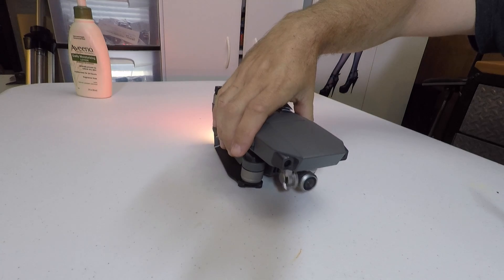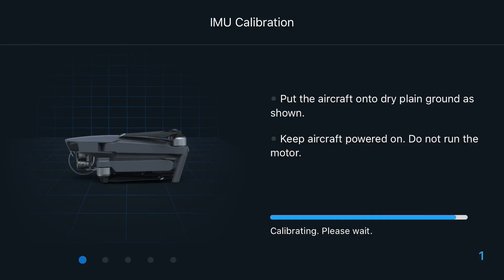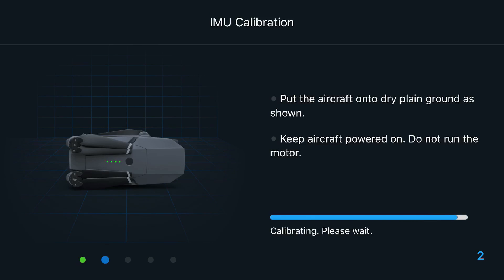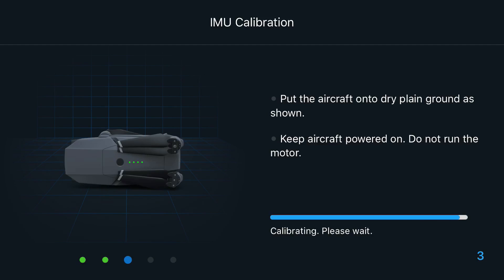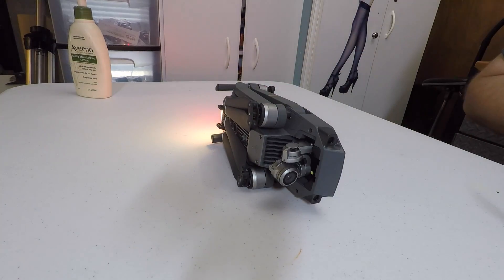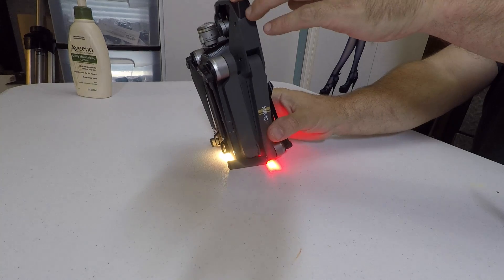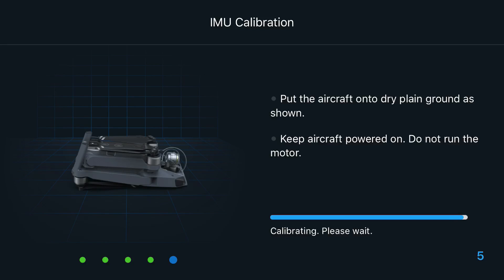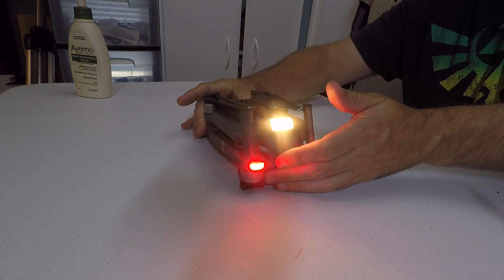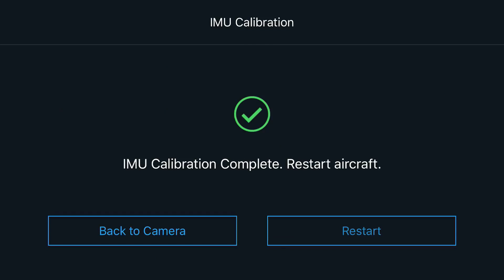It brings up a screen and walks you through it. Turn it to face how it looks on your screen and wait. Then do it again and wait — repeating the orientations until it's done. I don't know why they showed the bubble around the camera, because that makes you think the gimbal locks should be in there, but you're not supposed to have the gimbal lock on when your Mavic Pro is on. Once complete, restart.